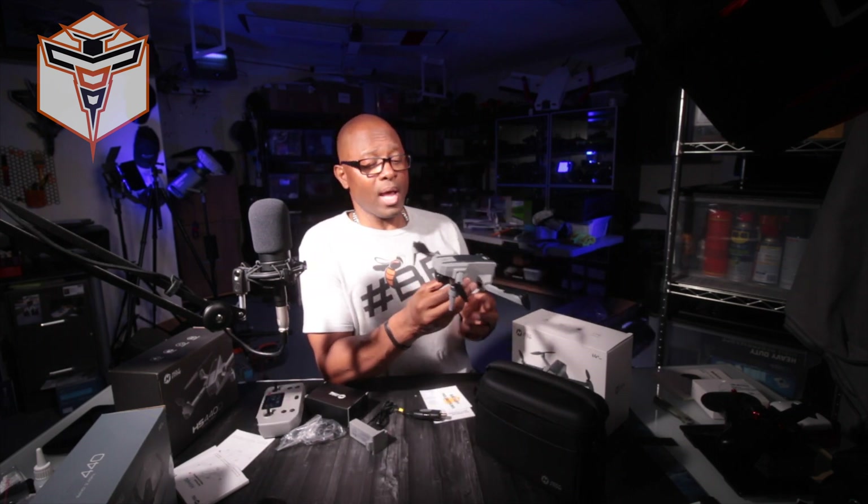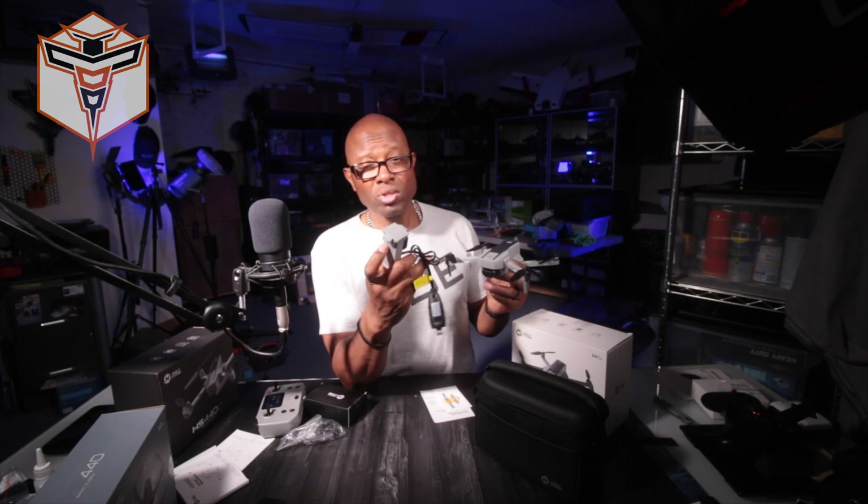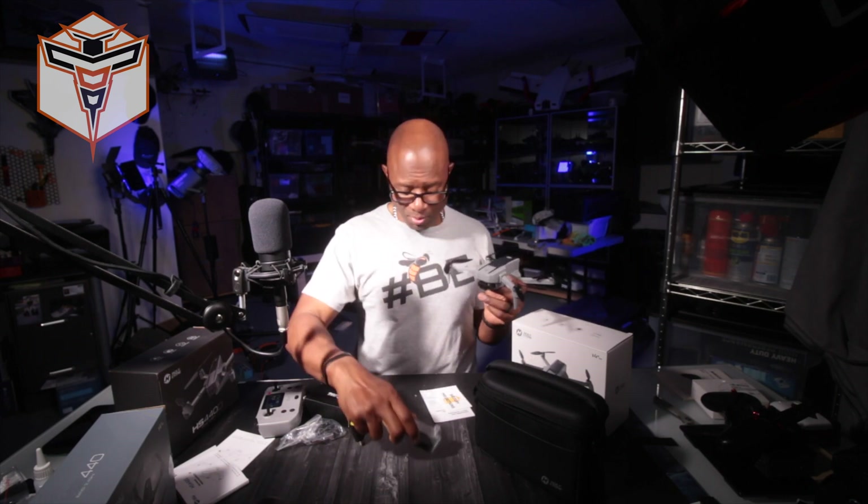The only thing I don't like about it is that it has a proprietary charger for the battery. I would love it if they put a USB-C connection on these. The charger still works fine, but if you lose it you'll have to purchase another one. The good news is Holy Stone usually has accessories available, so you can order a replacement. Also, if you order extra batteries they should come with an additional charger as well.